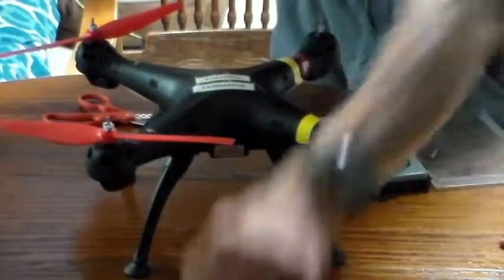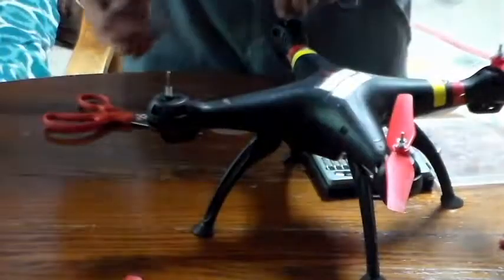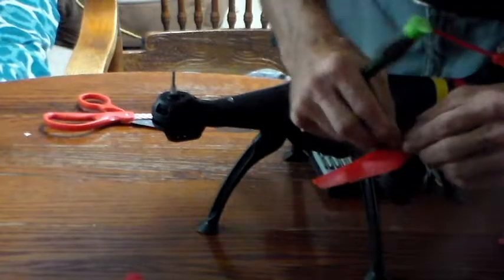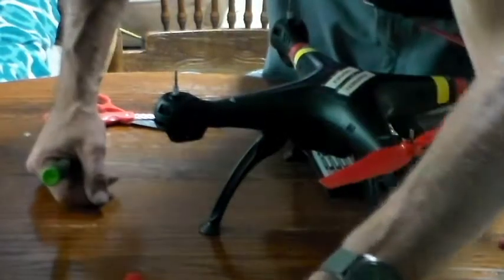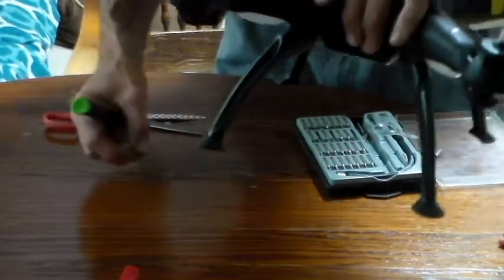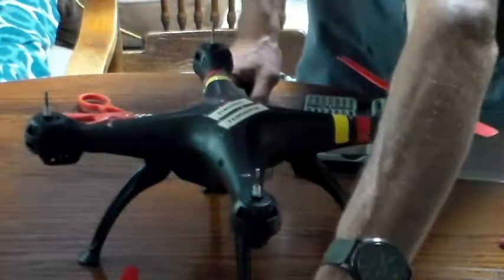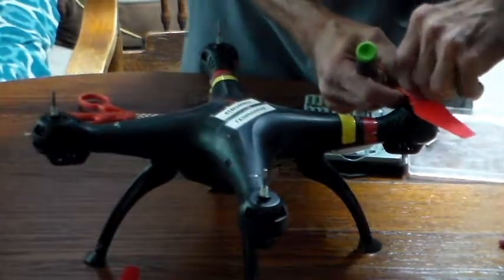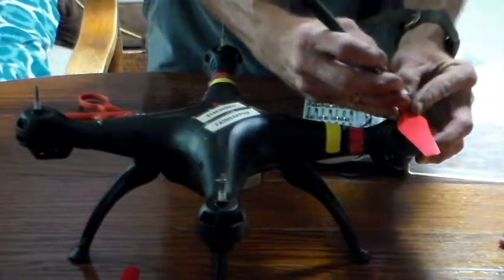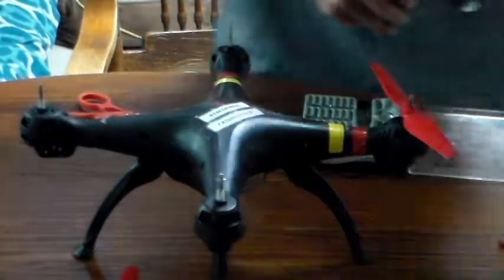There's another prop off. Another prop off. I dropped one - right here it went, that was luck. Although I have extras. And there is our last prop off.